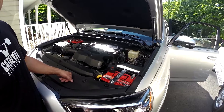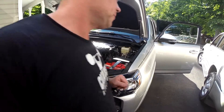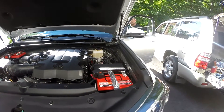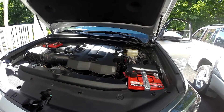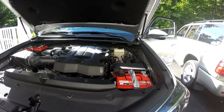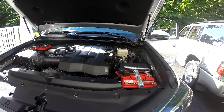We're going to see if the vehicle fires up, and then we'll play around with linking and unlinking the batteries. You can see that we got everything installed and the vehicle starts up, so we wanted to give you the final impressions of the system itself.